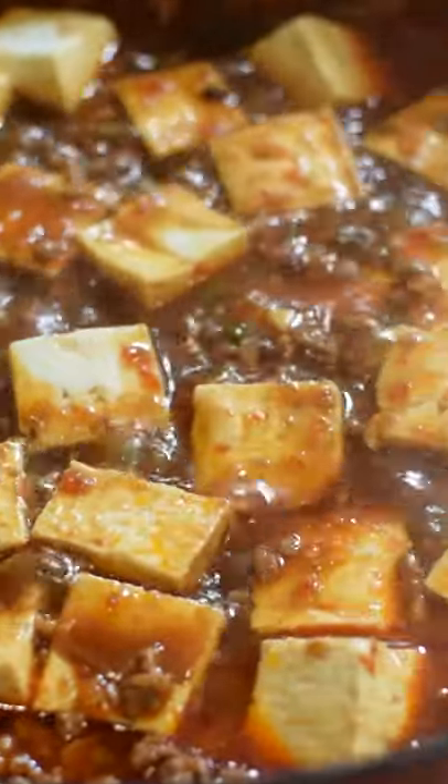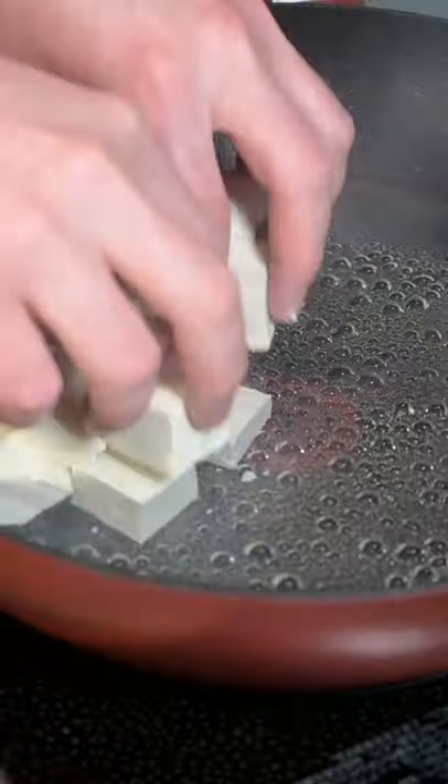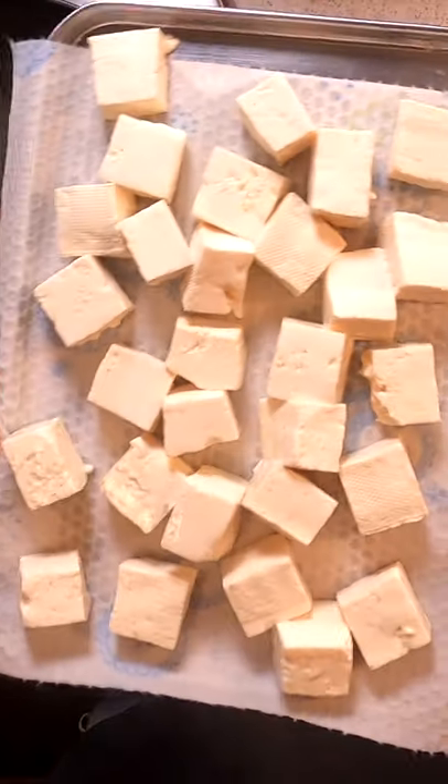Let's make a classic Szechuan dish, mapo tofu. Cube up some firm tofu, give it a little tap for encouragement, and give them a quick blanch for a minute or two in a little salted water. Remove and set aside.